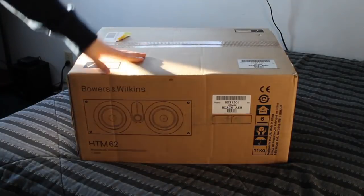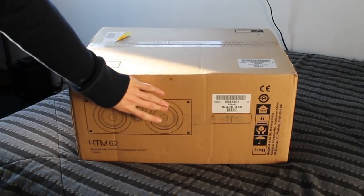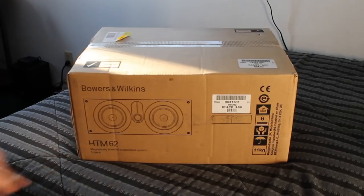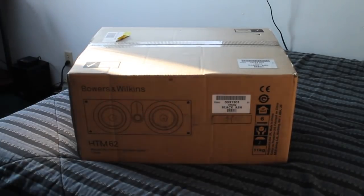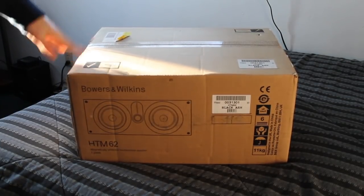All right, so as you can see on the front here, it's just going to say Bowers and Wilkins — obviously the brand name. It's going to show a picture of what the actual center channel is going to look like, and it's telling you the model number. It's the HTM 62. I'll go over a couple of specs that I have on this right now, just so everybody knows what I'm unboxing if they want to continue watching the video.